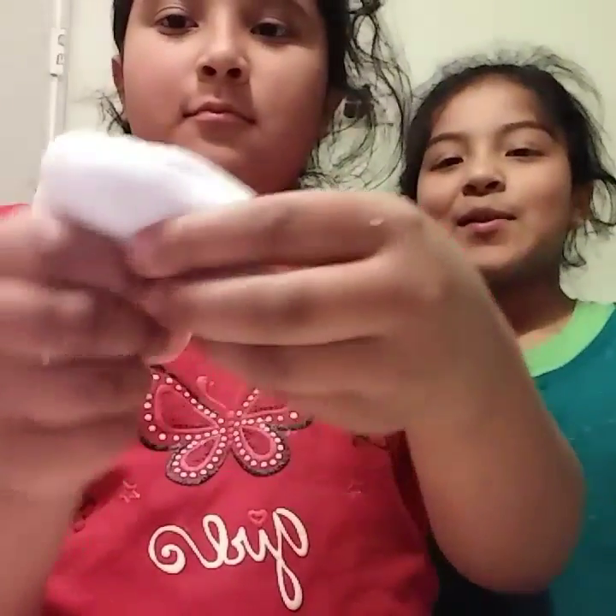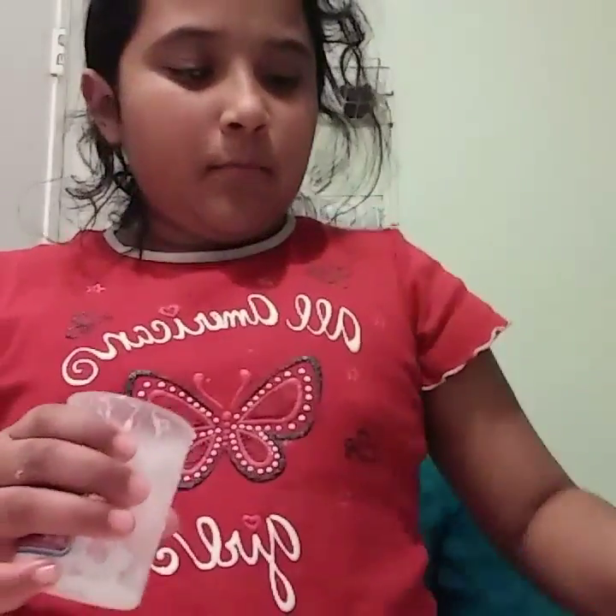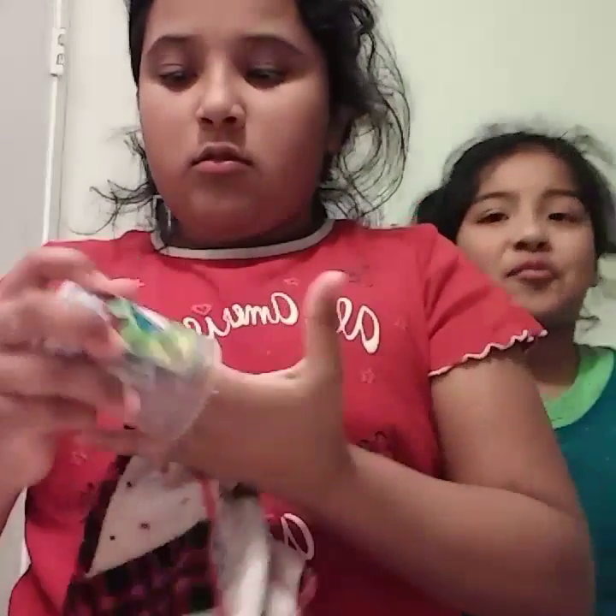Hi guys, today we're going to be making slime. We made it today — yeah, we actually made it. So we're going to be making it, and first you need something — I'm going to clean it, I can't wash it off.